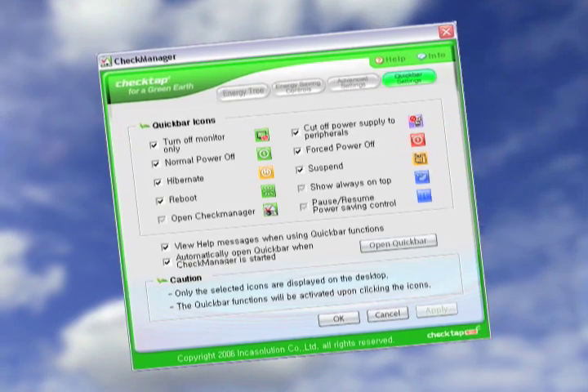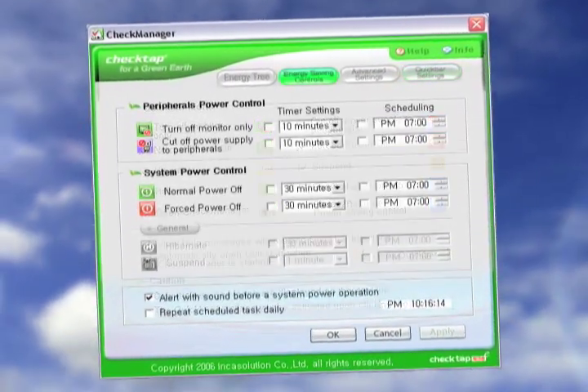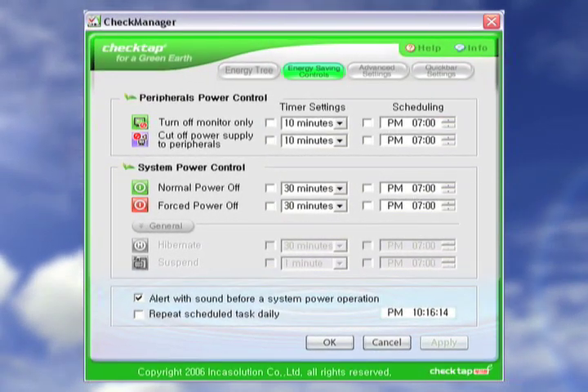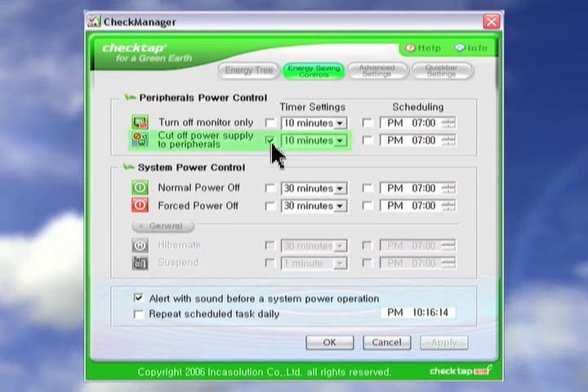CheckManager is pre-programmed for most applications, but you can customize it to best suit your needs. For example, let's say we wanted to turn off our peripherals after 10 minutes of inactivity — simply select this option and set it to 10 minutes.